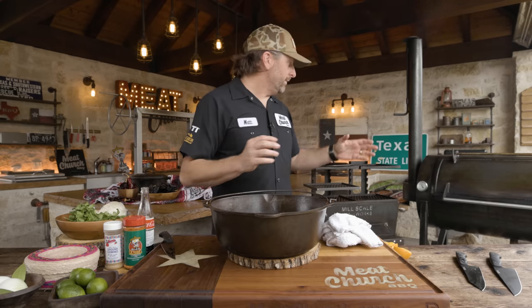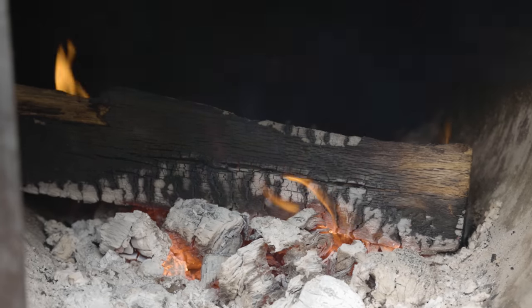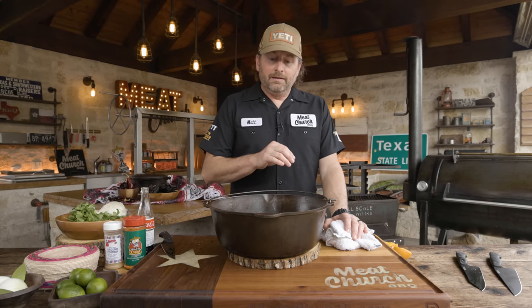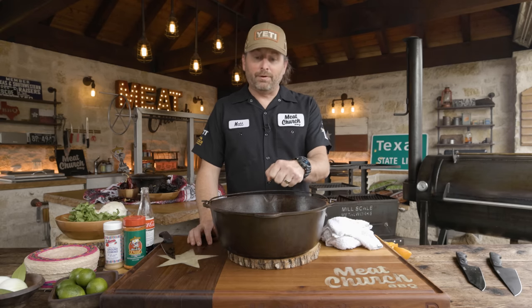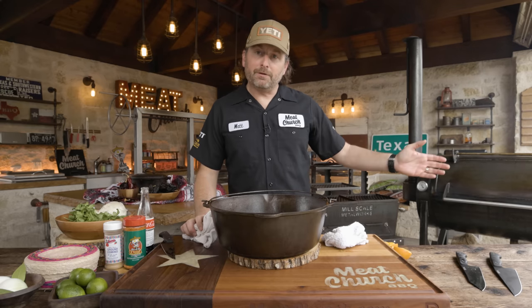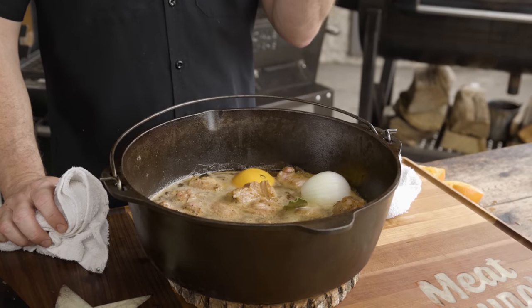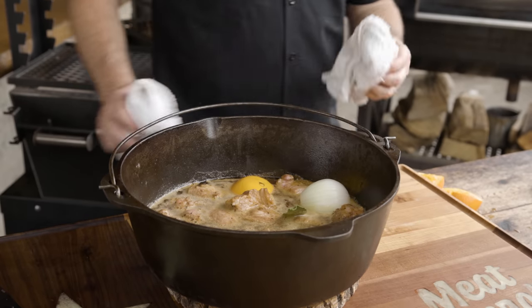I'm going to smoke this open. There's a lot of variation here on temperature — we're going over to our Mill Scale offset running 250 degrees. This part is about how much smoke you want on the meat coming out of the oil. You can run 250, you can run 350 — this won't take long. I want to get this to around 195, so at some point I'll cover it to braise. For now I'm just going to pick this up and put it in the pit close to the fire so it can keep going, get tender, and pick up a little smoke element.